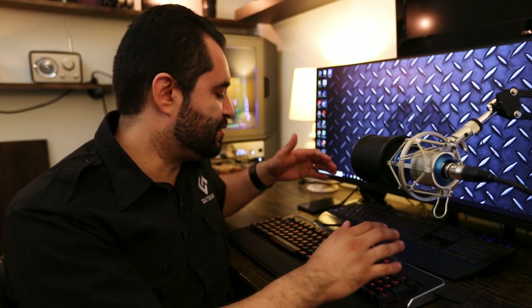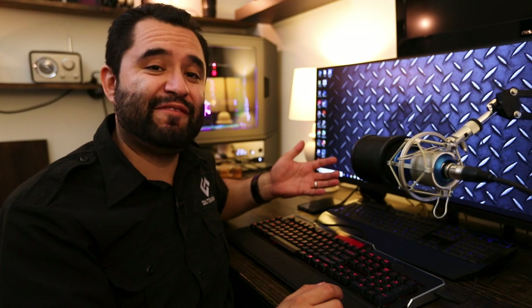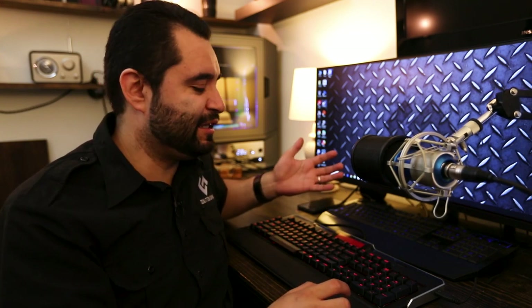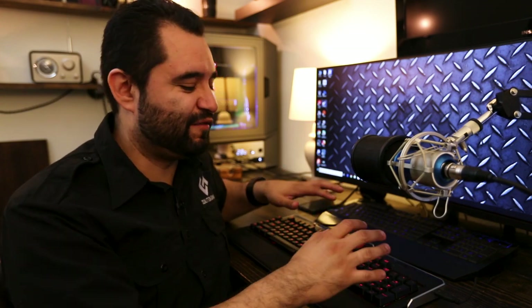If you're going to be listening to music or doing anything like that, you have stop, back, forward, play, and pause all right here on the side. Unlike other keyboards where you have to use the function key to manipulate your music or media, these are standalone keys, and I personally like that as a feature.